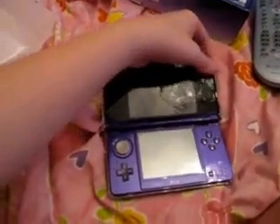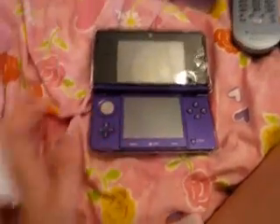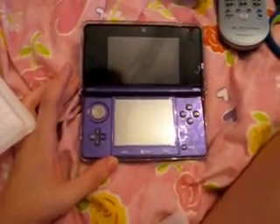Can you bring me a screen protector? Oh my gosh, it's so pretty. I need to bring the Nintendo — the other thing too. Can you put it on for me? No.